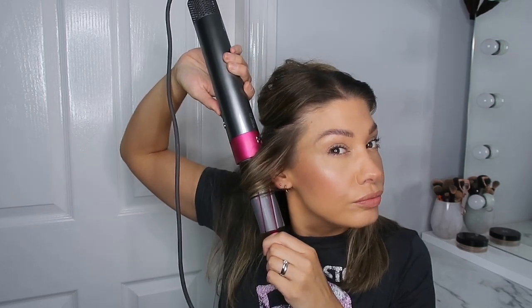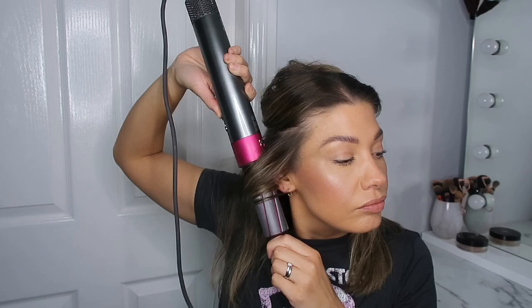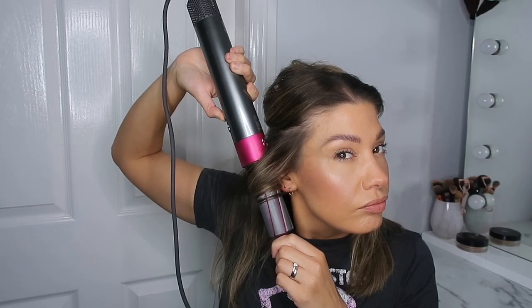Flip it to cold, then turn it off, and that gives you a curl more like a beach wave.